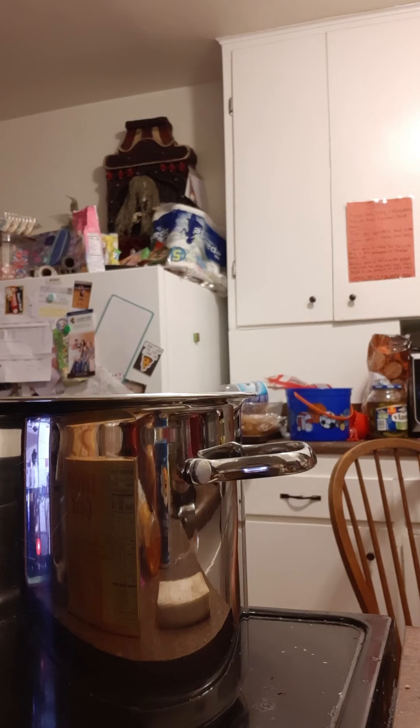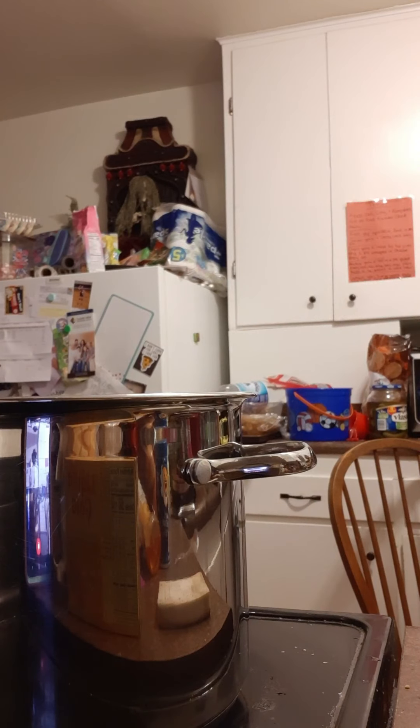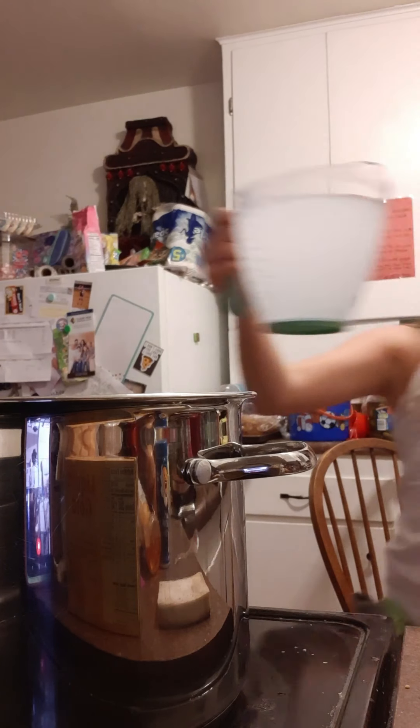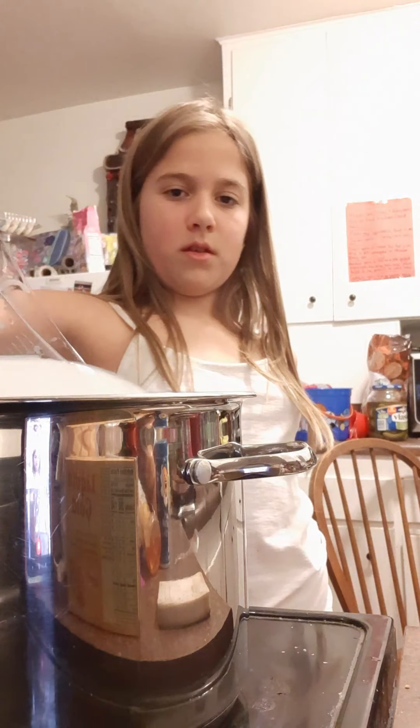Oh there it is — okay, I think it's six cups. Yeah, it's six cups so I'm going to use this. That's four cups instead of two cups, so it's easy. There you go, two more cups of water.